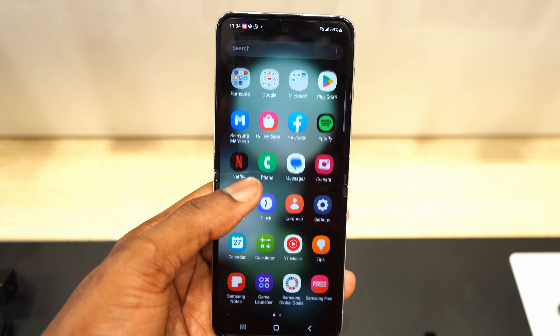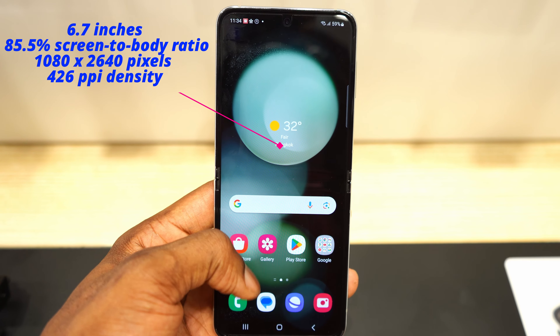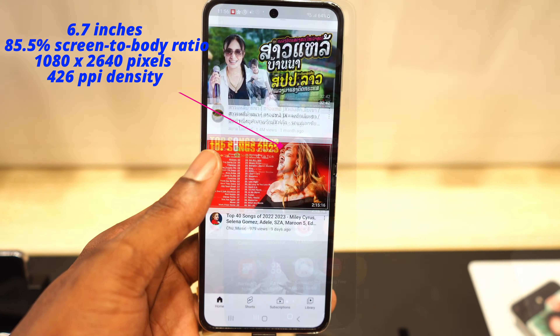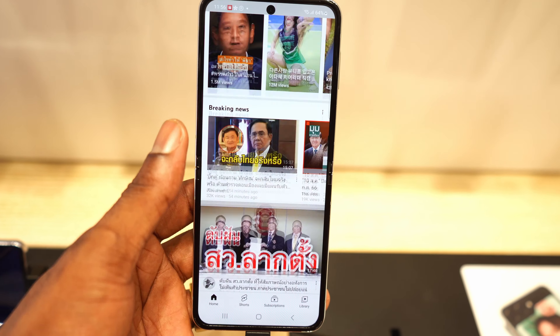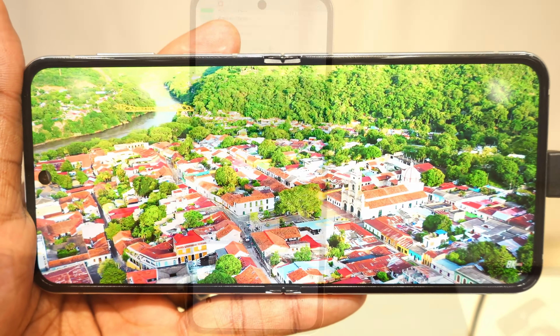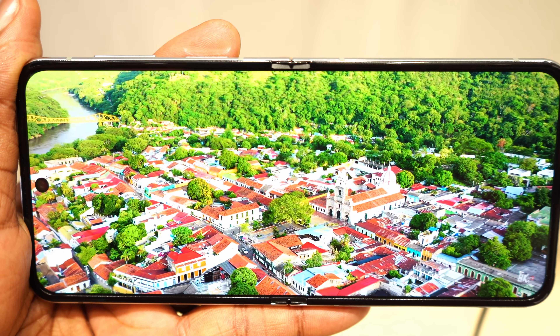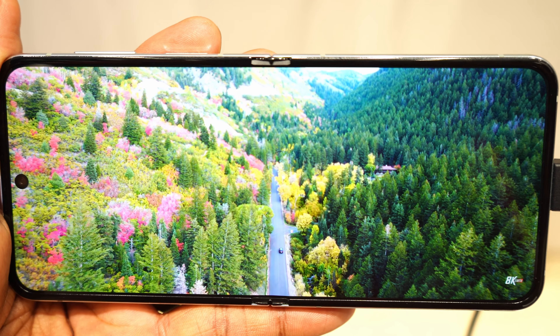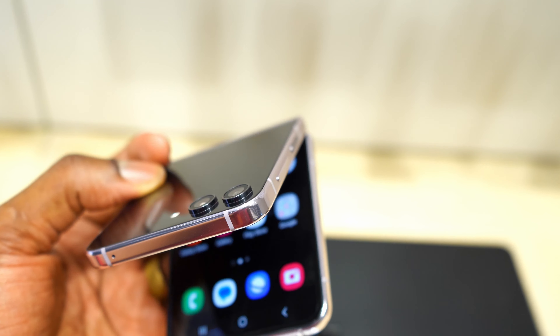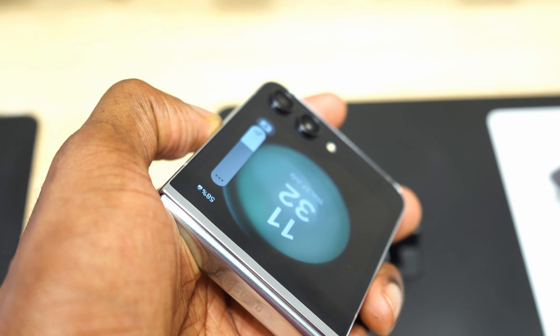For the display of this smartphone, there are two displays. The main display is 6.7 inches of Dynamic AMOLED 2X with a 120Hz refresh rate and HDR10+. The brightness can go up to 1200 nits, which means you can use this smartphone in direct sunlight in broad daylight without any issue in terms of brightness.